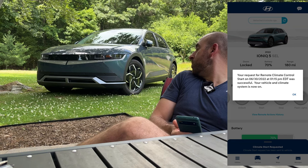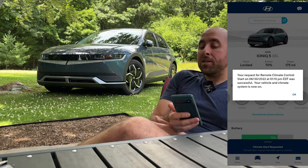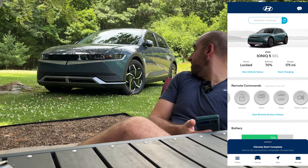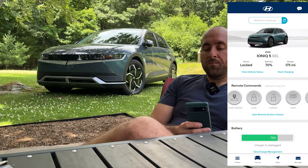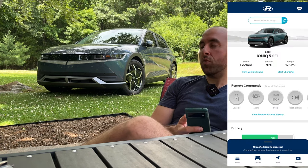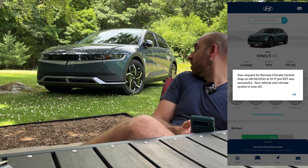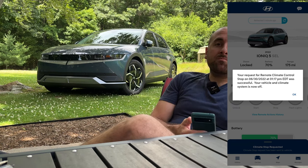The front louvers immediately shut and then opened again — not sure why it did that. The AC system's kicking on now. Climate start complete. Let's go ahead and stop the climate by pressing that button. Climate stop requested. I just heard the compressor kick off — there go the front flaps, all set.